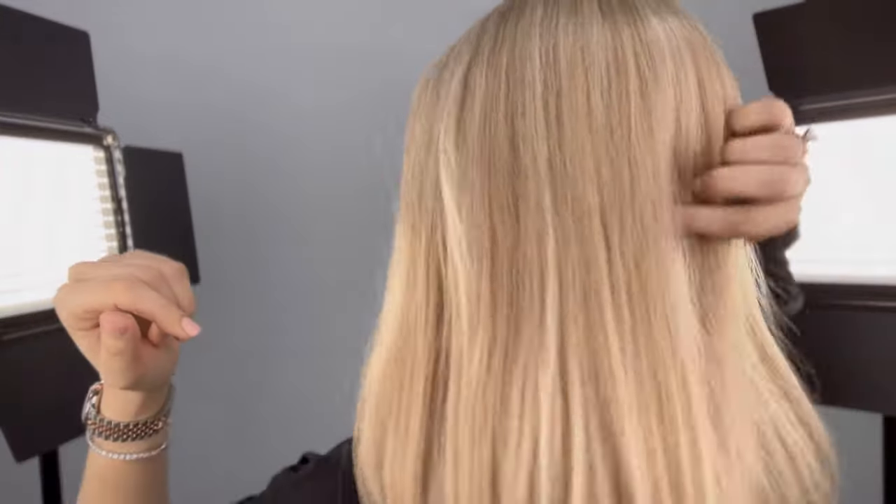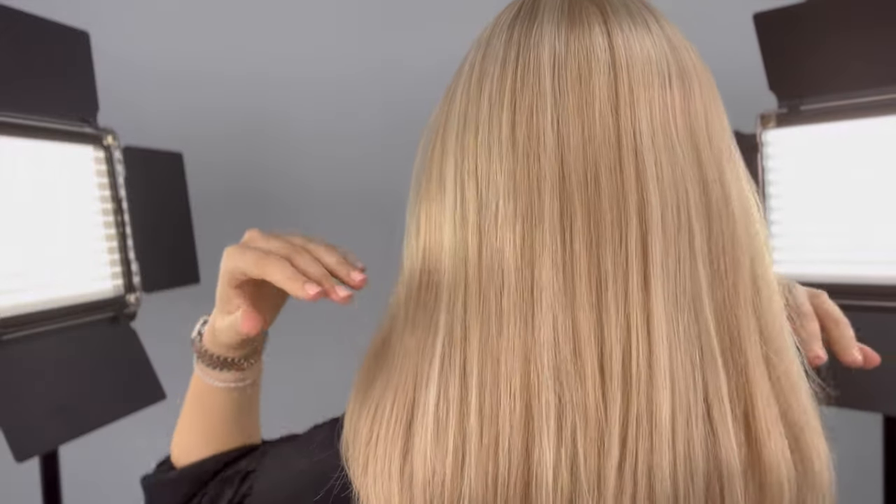Let me flip her to the back. This right here is Layla. This is a brand new style, just in from Jon Renau. This piece is 100% Chinese Remy Human Hair. It has a double monofilament top and, as you can see, an extended lace front.